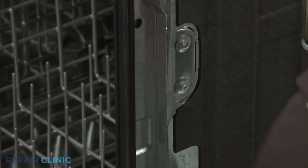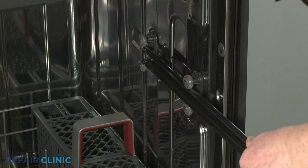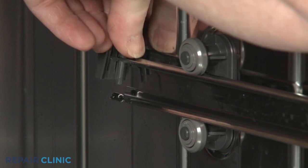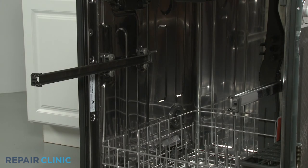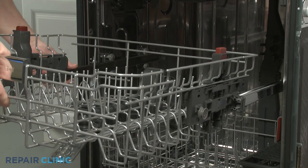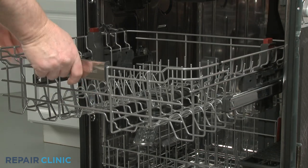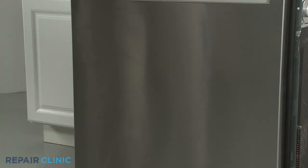With the new assembly installed, slide the rail into place, then snap the rear rack stop onto the rail. Align the upper rack rollers on the rails, push the rack in, and close the front rack stops. Remove the weight.